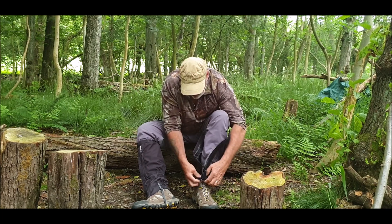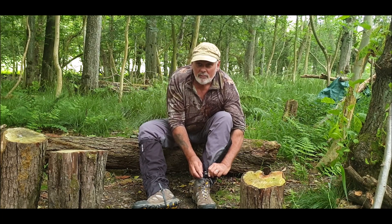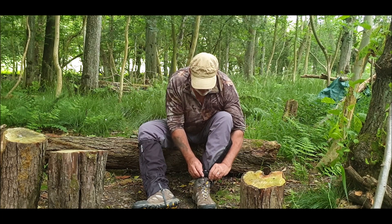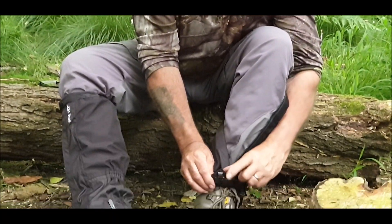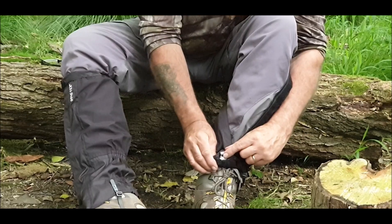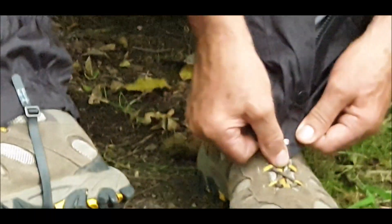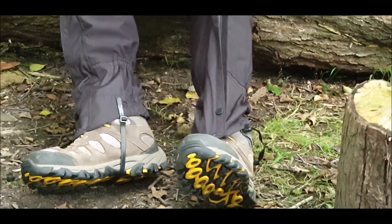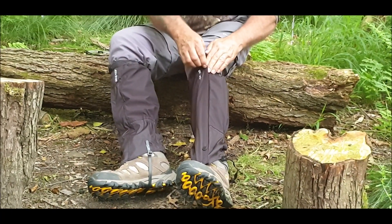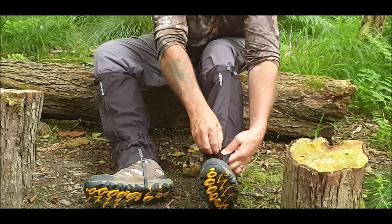Start it off, and then you've got a hook here — if you can see that, can you zoom into that for me? You've got a hook here, and that goes round your lace, hooks in there. And then, very easy to fit, it's a two second job really. Zip it all the way up, velcro, and snap them.